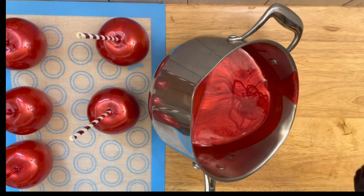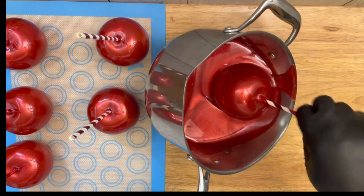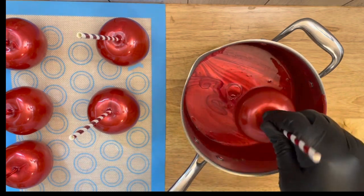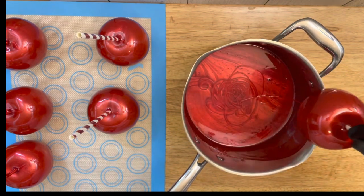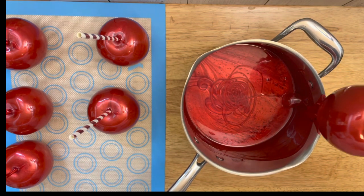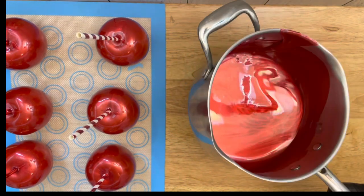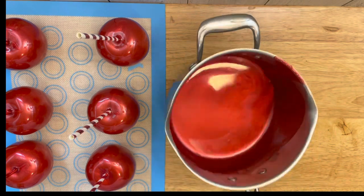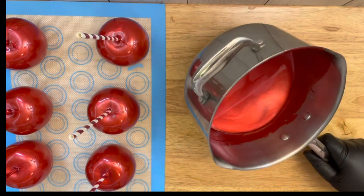Some apples do tend to last longer than that as long as they are properly stored. As you can see here, I am dipping my last apple — this is my sixth apple — and you're going to see I still have mixture left over to dip at least three to four apples. Depending on the size of your apples, that determines the amount you're able to get out of each mixture. For the sake of this video, we're going to move right along, and I'm also going to show you how to clean out your pot.